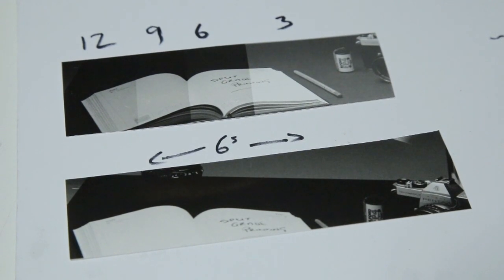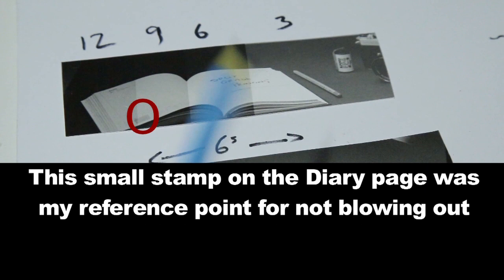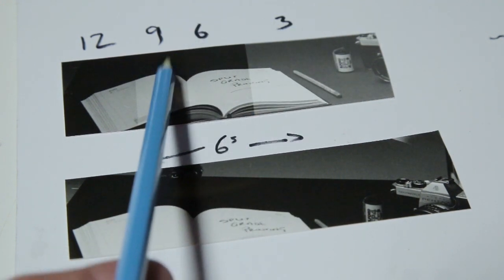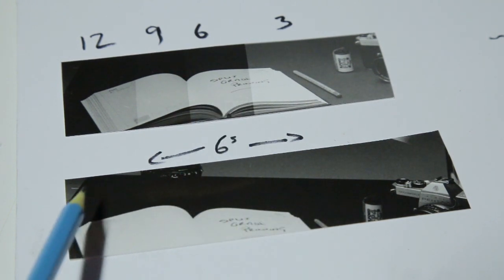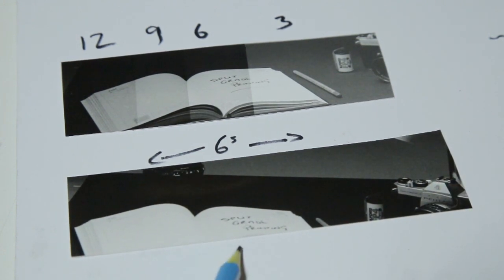This is the result from our first test strip — no filters on this at all. I did three-second increments: three, six, nine, and twelve. It decided that the diary page exposure was best at six seconds, so I did an overall test strip at six seconds. I'm happy with the page — I've got detail in it and we've got the writing on the page as well.